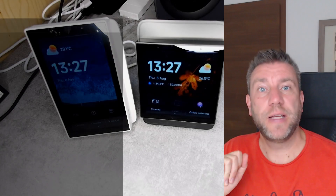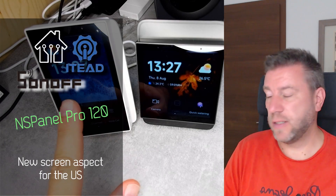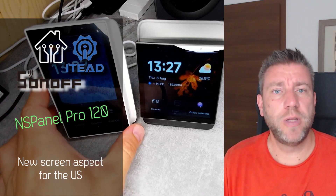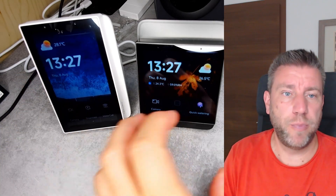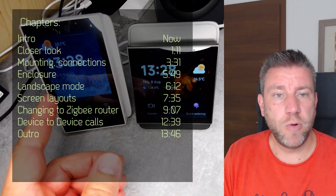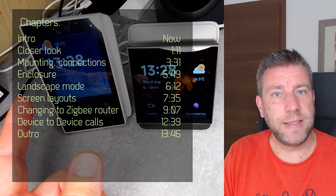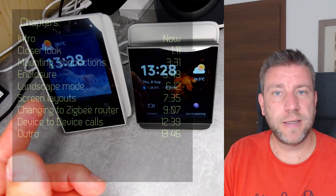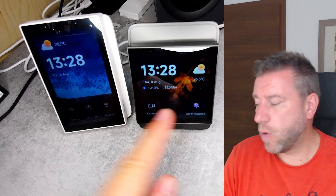Today I have a new Sonoff NSPanel Pro to show you, what you can see here on the left. And before you say that you just bought an NSPanel Pro — the version that we know — and now there is a newer model: it's not entirely true, because yes, it is a new model, but basically this is a different form factor from the original one.